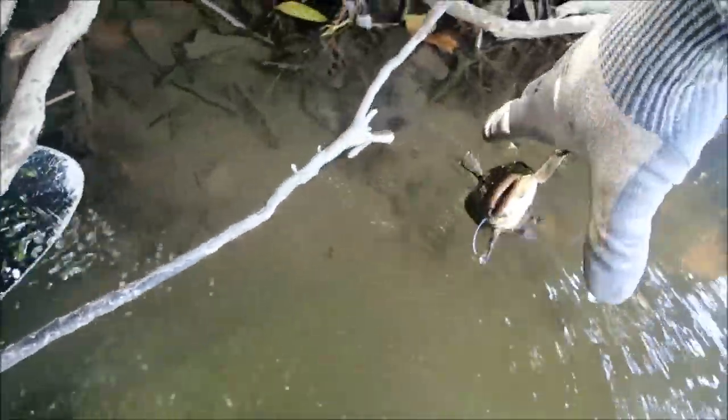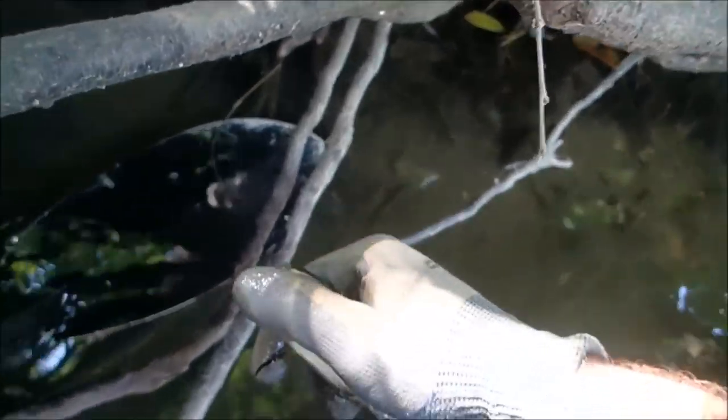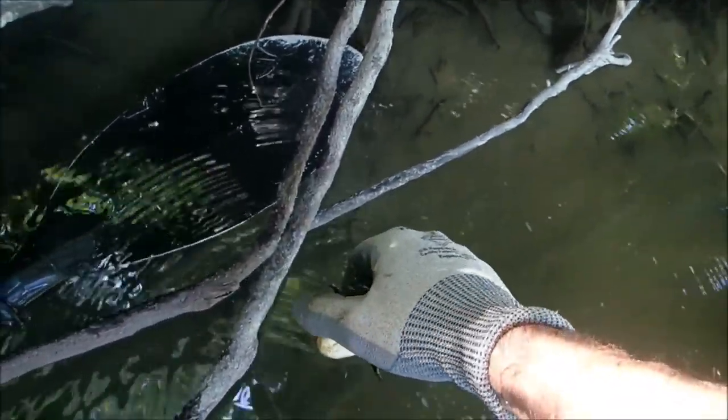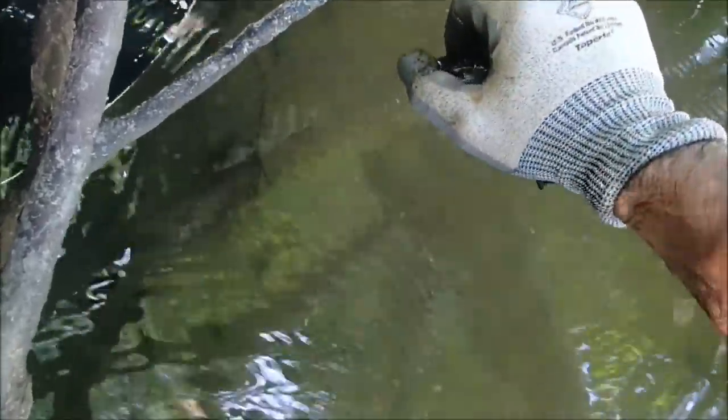His barb is stuck in my glove. Let go of me, buddy. That's why you don't want to get those things in your skin because, man, they hurt. You really need to pick them up with your bare hands so you can feel them better. There he goes — off into the gloom.